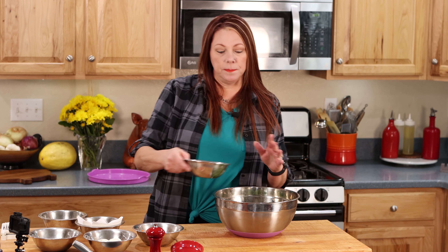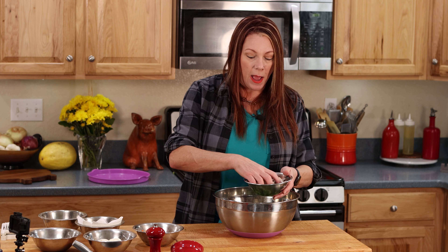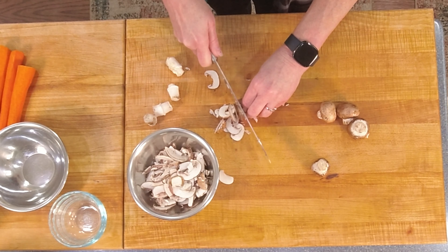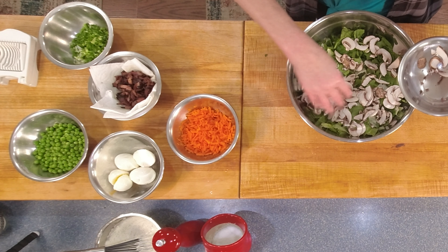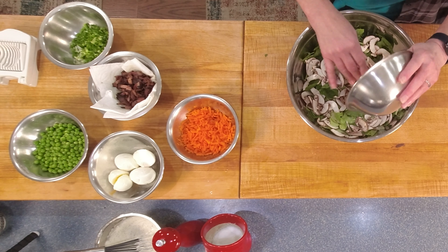The layering has a method to the madness — you want to get some of the heavier stuff on the bottom. The original recipe called for one or two of this or that, but I decided over the years what my favorite combination is. You do not have to stick with this — you can put whatever you want in the salad. I start with mushrooms, which I have sliced pretty thinly, and I'm spreading them over the top as evenly as I can. Mushrooms in.